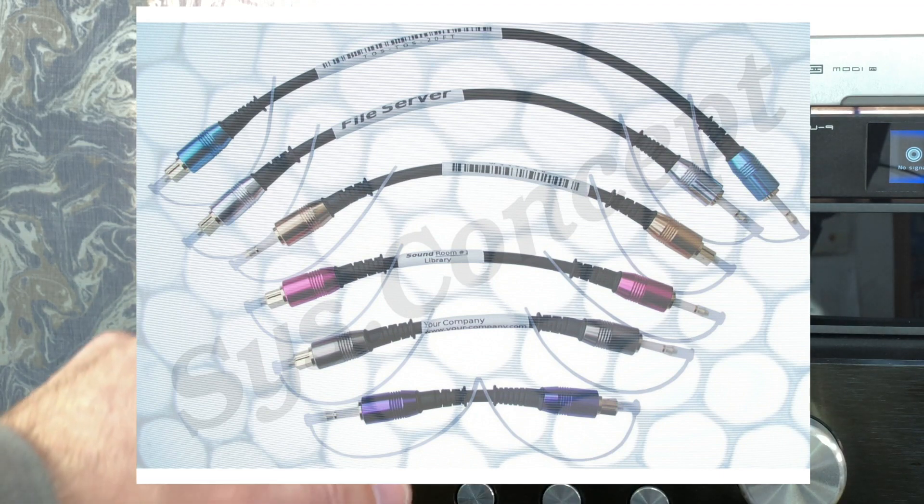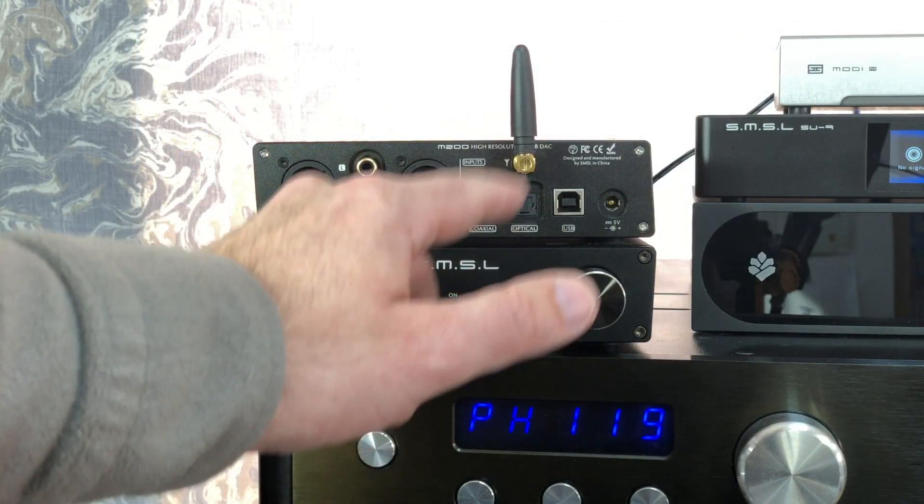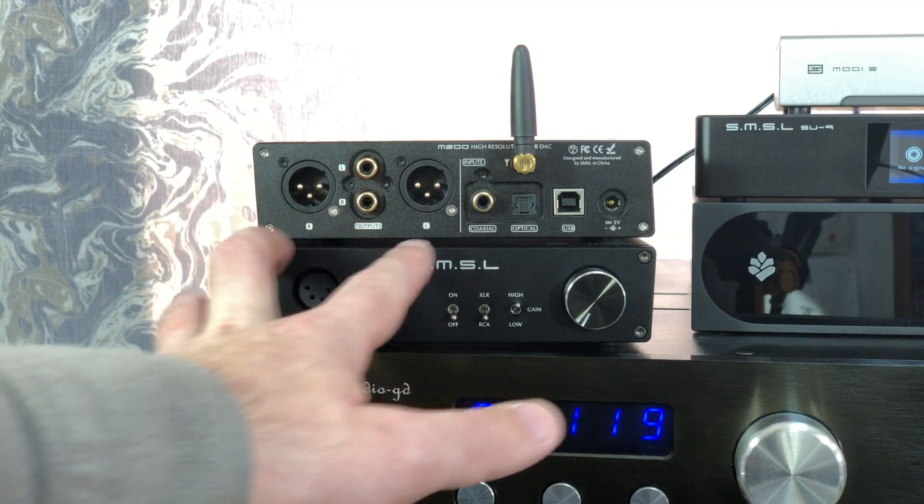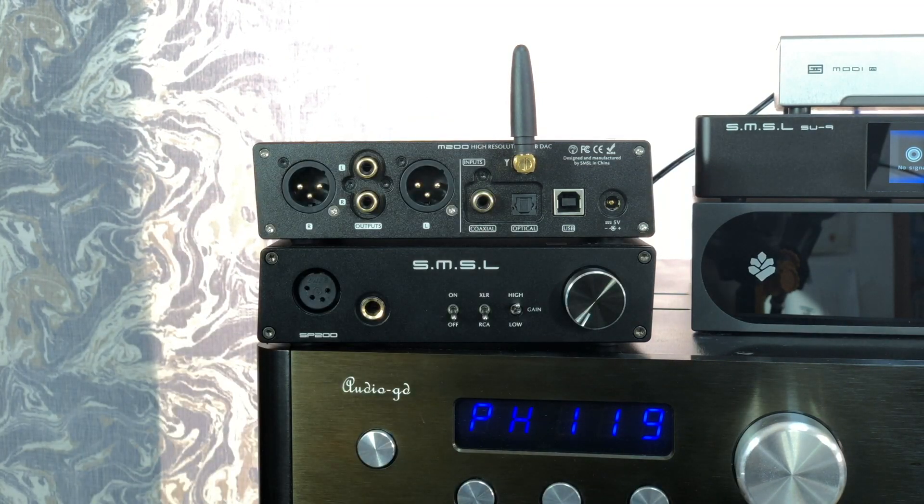Anyway, you've got your Bluetooth input here and the outputs — of course, you have your single-ended outputs via RCA and balanced outputs through 3-pin XLR.